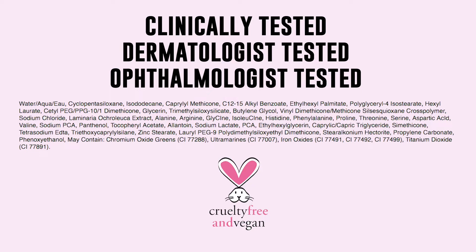So it's free of a lot of stuff that we don't really want in our makeup going onto our face. It is clinically tested, dermatologist-tested, ophthalmologist-tested, and lastly it is cruelty-free and vegan. I'll go ahead and put up the ingredients for you guys on the screen. So now let's zoom in and start doing some makeup.